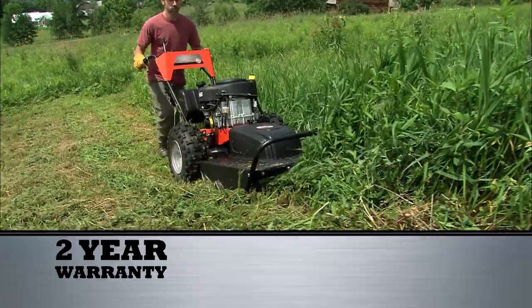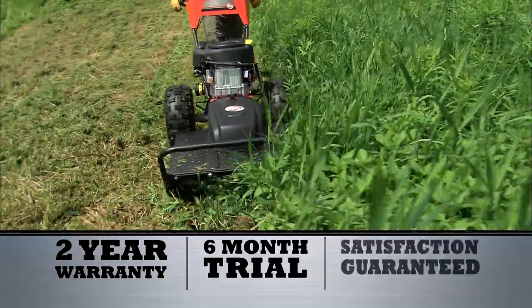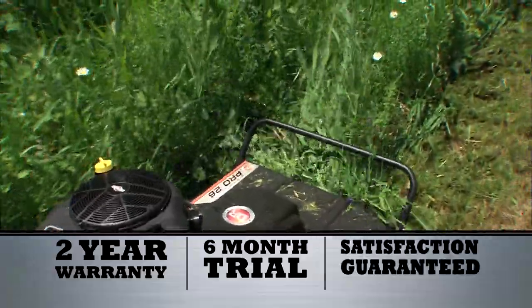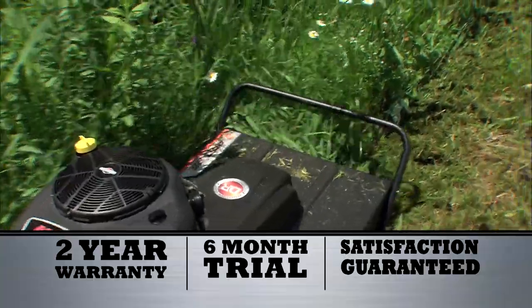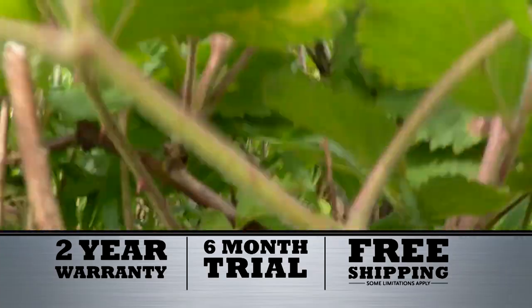All DR mowers come with a two-year warranty, plus our famous six-month home trial. Try one on your own property for six months — if you're not totally satisfied, we'll take it back, no questions asked. Free shipping is now in effect, but hurry, this offer won't last.